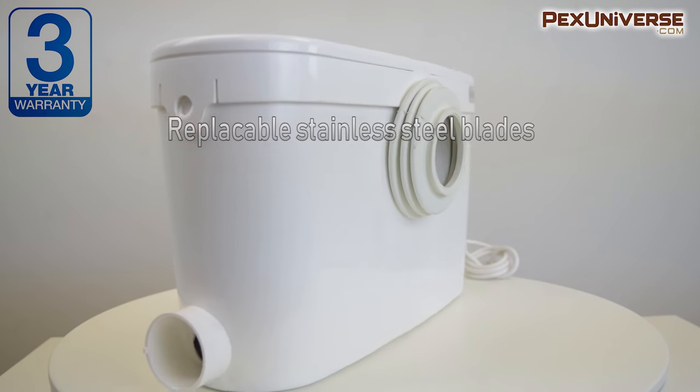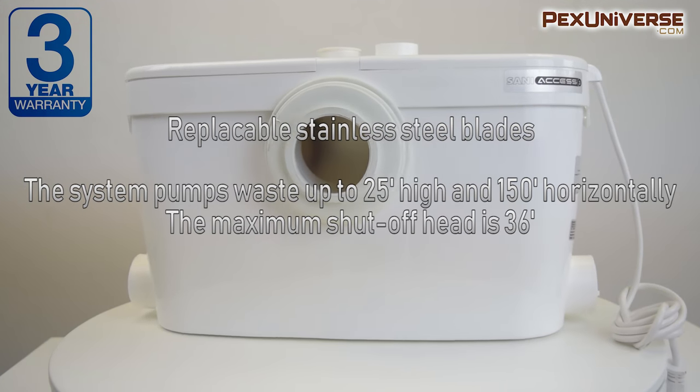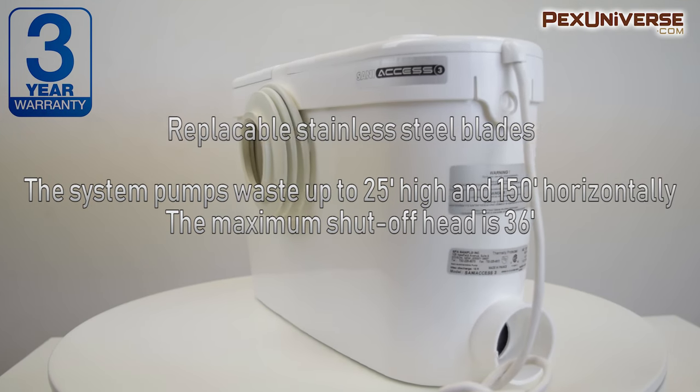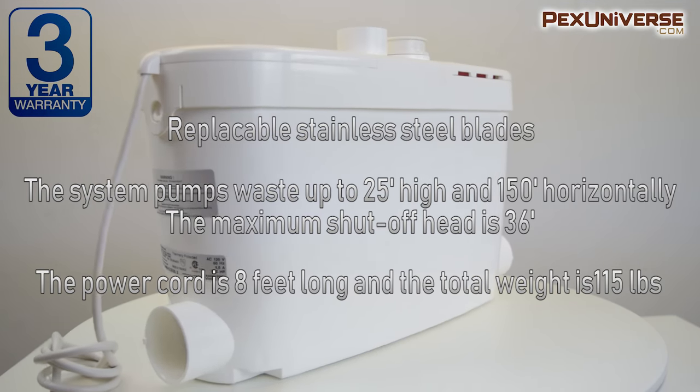The blades are stainless steel and are replaceable. The system pumps waste up to 25 feet high and 150 feet horizontally to reach existing sewer lines. The maximum shutoff head is 36 feet. The power cord is 8 feet long and the total product weight is 115 pounds.